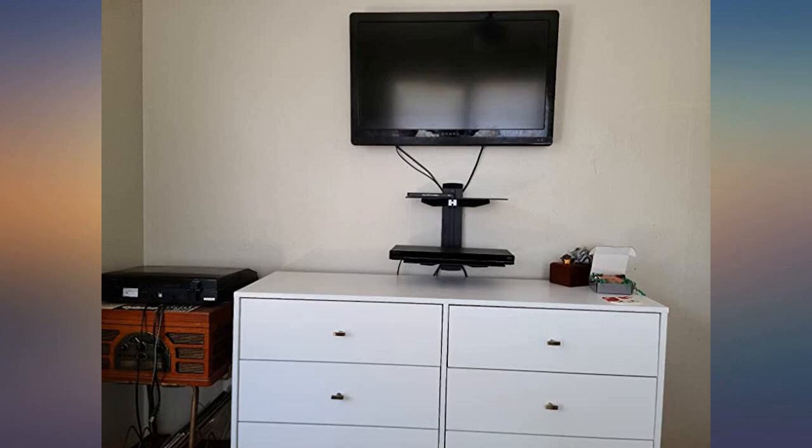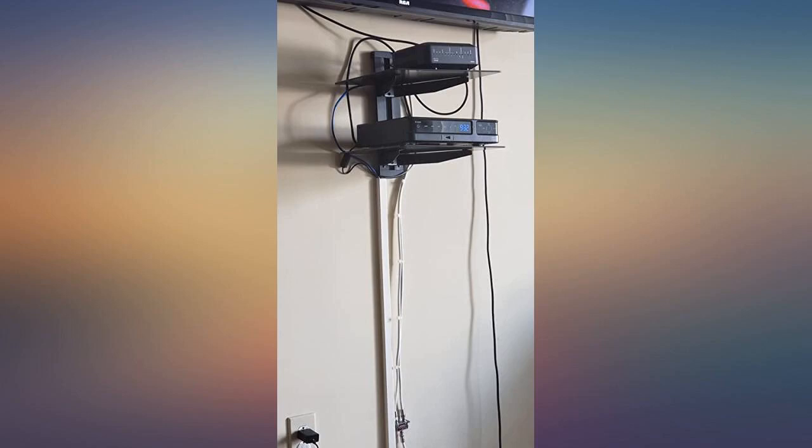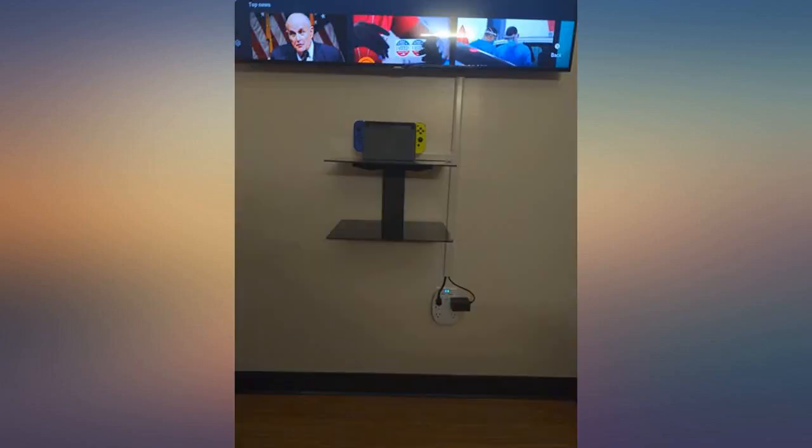Very easy to install. The mount is quite sturdy and easily accommodated a DVD player and disc library. I bought it for a bedroom TV. I'm, in no way, skillful on home improvement or with tools, but this was really easy to install.